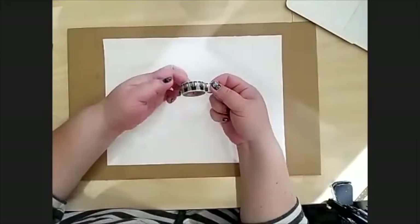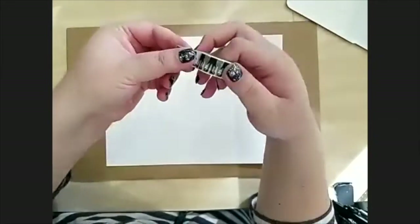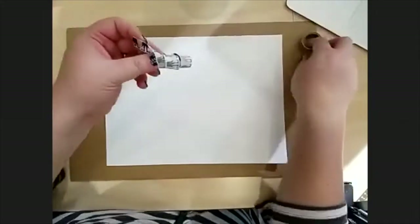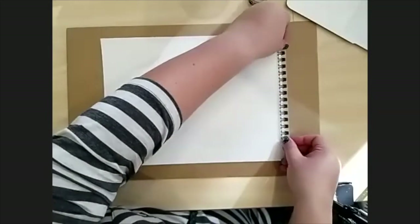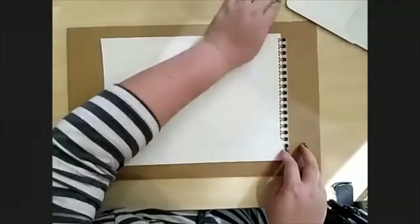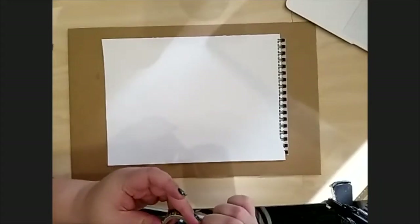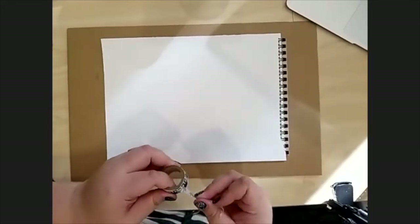And then you're going to take your washi tape. I've got some fun washi tape here — you see that? It's little witches! We're going to tape our paper down carefully to our board. The board will help protect your table, and taping the paper down will help so that your paper doesn't move around and flip while we're working.